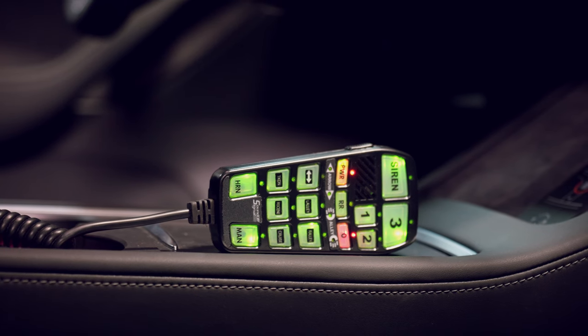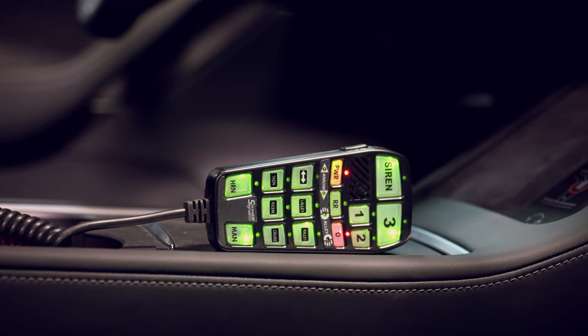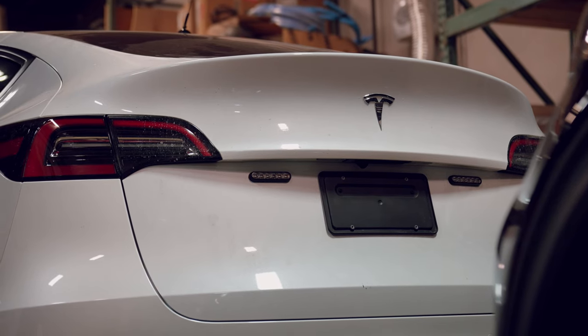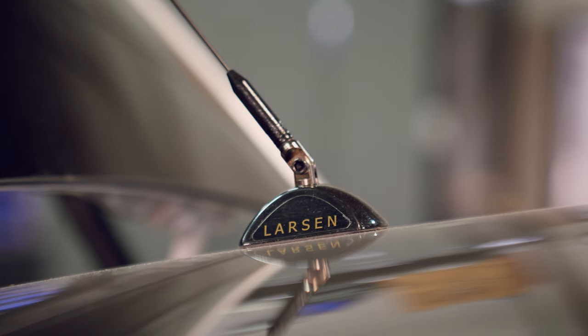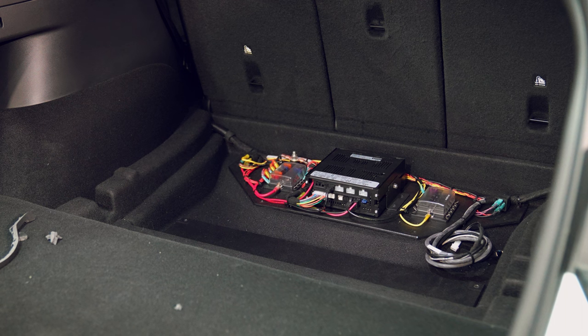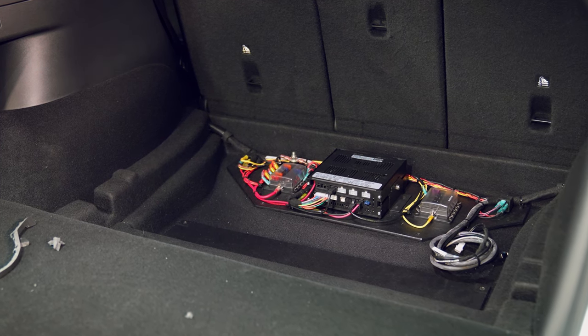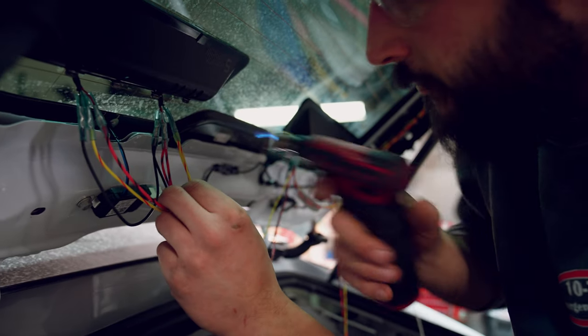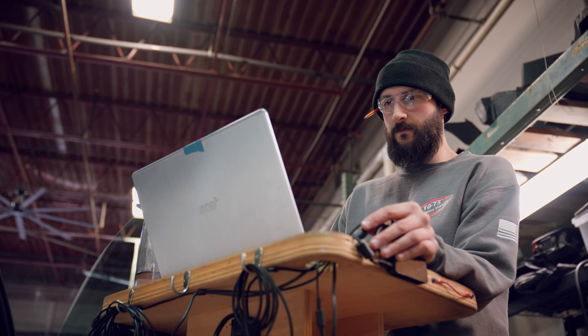We've got our handheld controller installed. We've got our provisions for our radio that'll be added on to it. We've got our M-Powers around the rear plate. We've got our antenna installed, and then we have our electronics kind of area set underneath the cargo area, and then we've got our M-Power shrouds in the back that we're working on adjusting to give you optimal light.